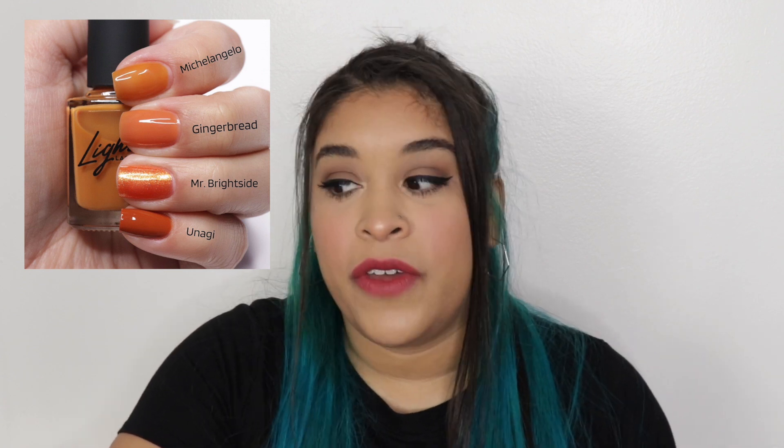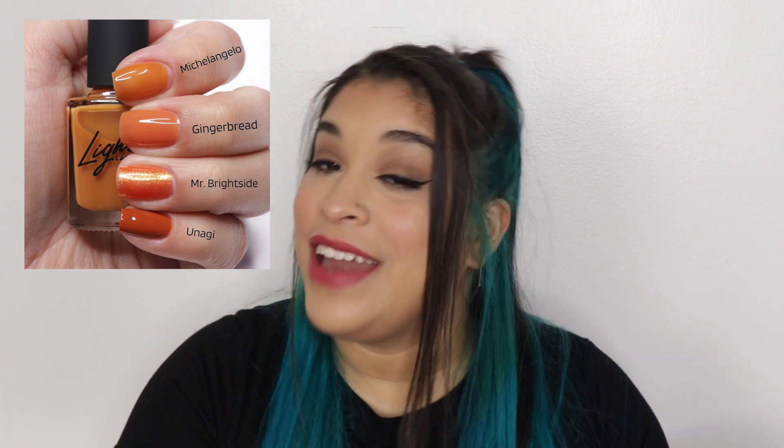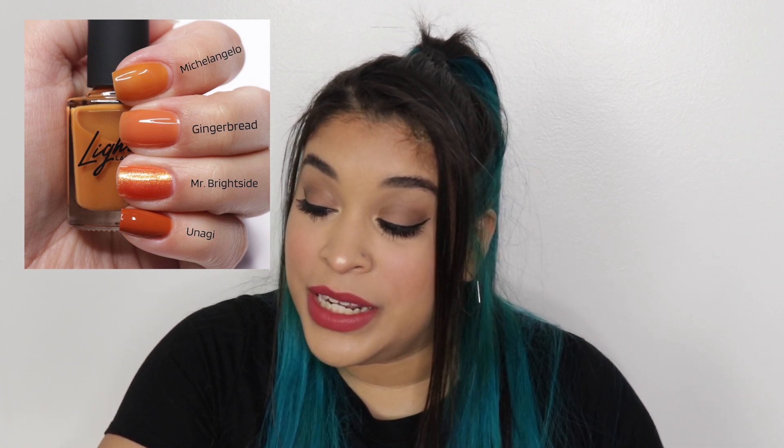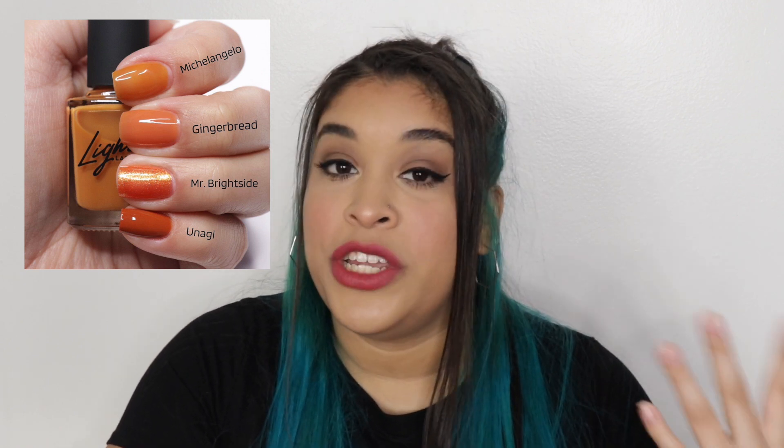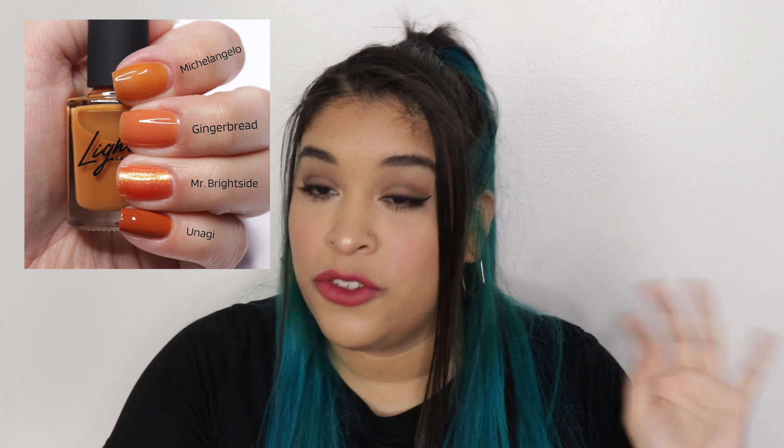The first comparison for Michelangelo was Gingerbread, because it has a translucent jelly finish too — even though you can tell how much more orange and warm Gingerbread is. Then I compared it to Mr. Bright Side, even though I just wanted to show how much more yellow Michelangelo is. Trust me, there is nothing like Michelangelo, so it was so hard to compare. The last comparison was Unagi, just because it has that warm brownie kind of color.